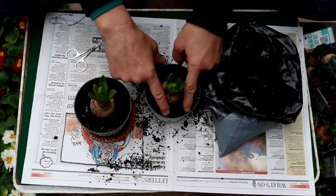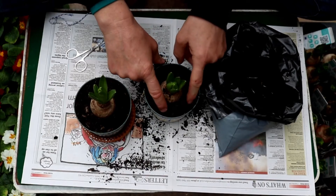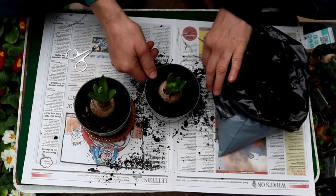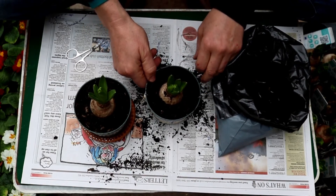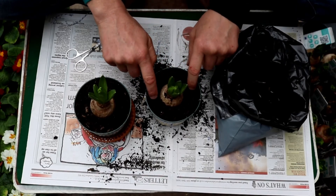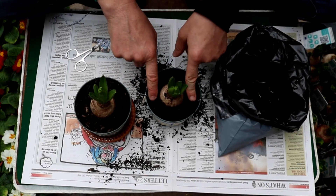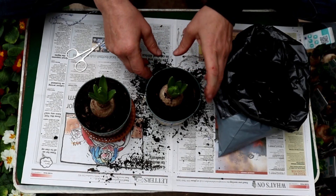This is unique for the bulbs. This is hyacinth and it grows inside quite happily. Give it a little bit of water every now and again just so that the soil doesn't dry out. And what will happen is it will start to flower and fill your whole house with this wonderful smell.